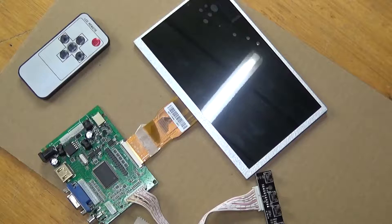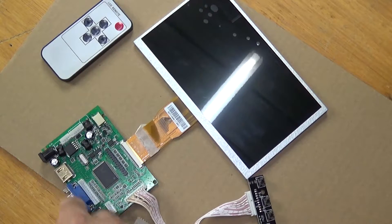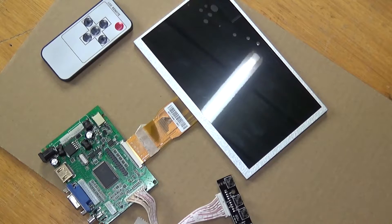Howdy and welcome to the show. I've been playing around with a 7-inch LCD and a little driver board, as you can see here. It comes with a little remote and multi-input selection, as well as an infrared. I'll be playing around with that and using it in a future project.